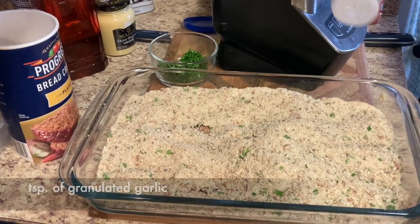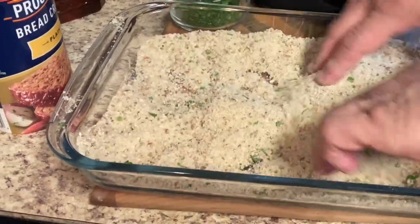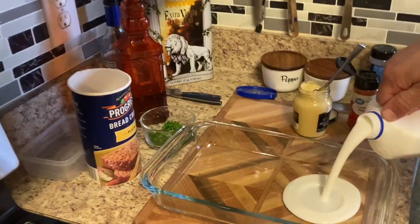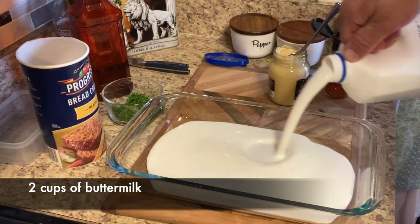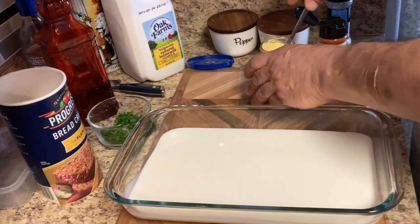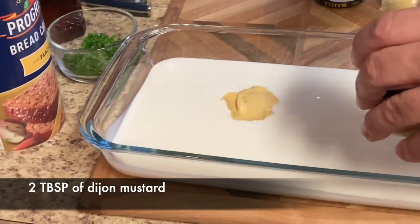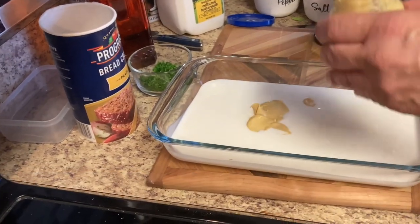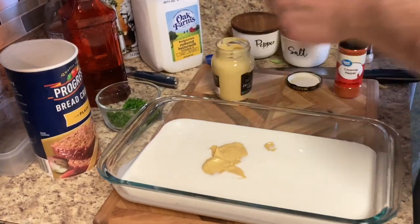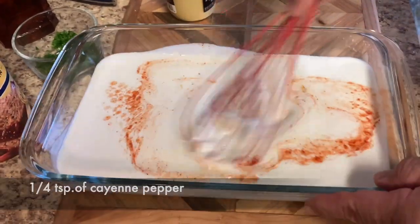All right, let's put our parsley in there. We're going to put a little bit of garlic in there. And that's it. All right, we're going to make our buttermilk and Dijon and cayenne for the trout. Put a little Dijon mustard in there, and we're going to put a little cayenne in there — not much. That's it.